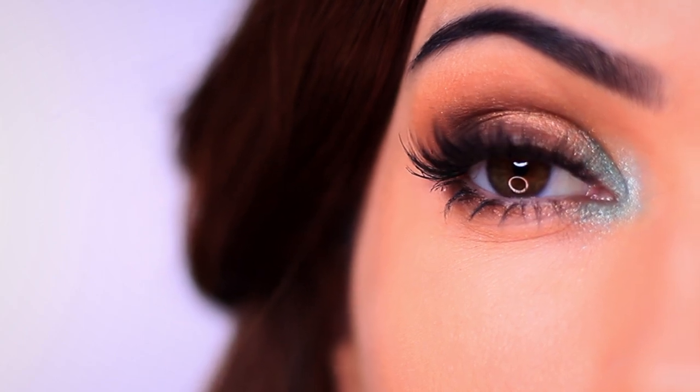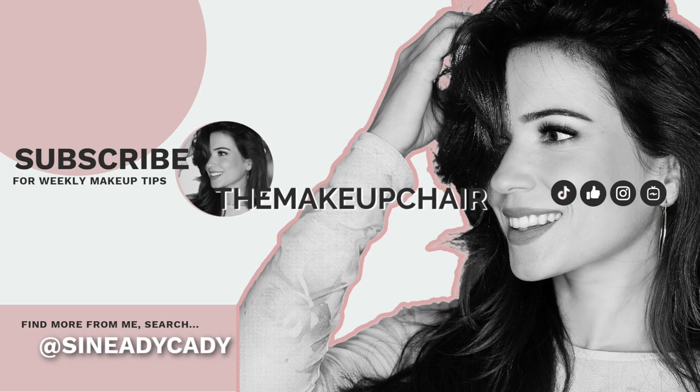And as always, remember to be kind to yourself and be kind to others. I am going to go for a rest now — it's pouring with rain, it's a thunderstorm outside, and I just want to get all cozy and take a rest. I hope that you have a good week and I will see you guys in a video really soon.